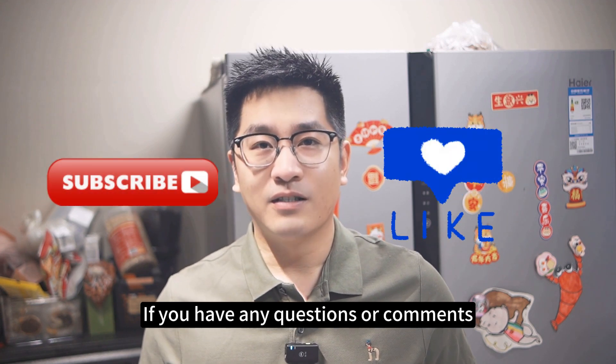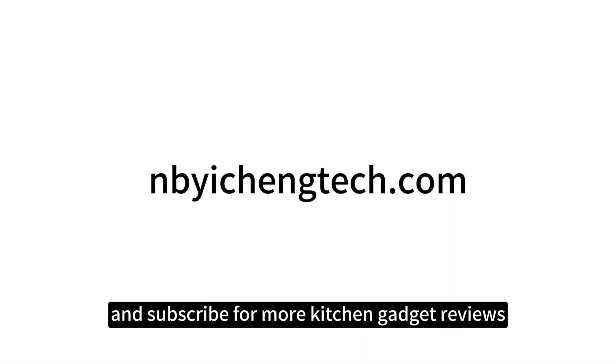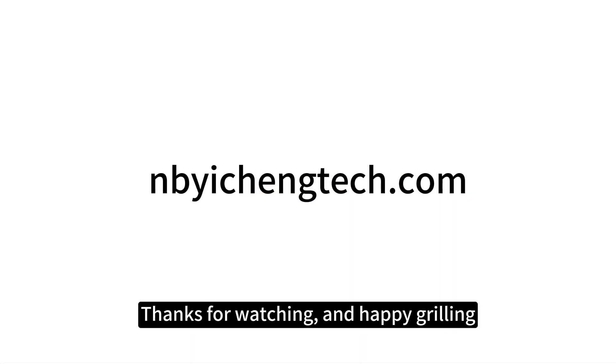I hope you found this review helpful. If you have any questions or comments, please leave them down below. Don't forget to like, share, and subscribe for more Kitchen Ketchup reviews. Thanks for watching, and happy grilling!